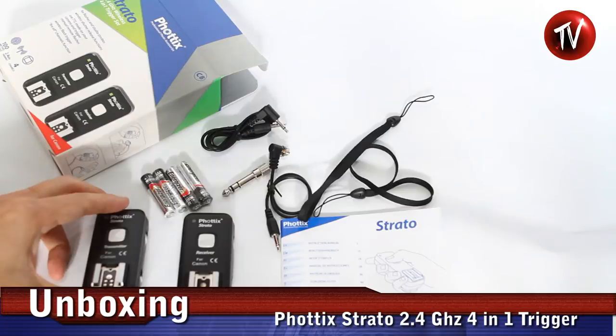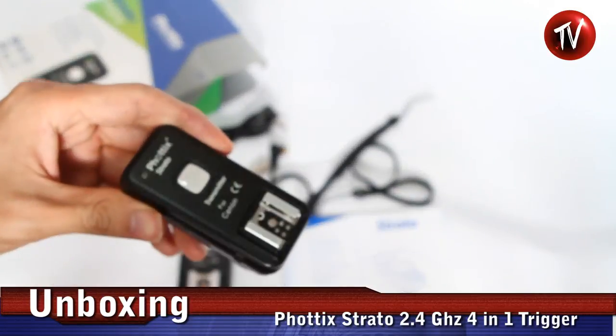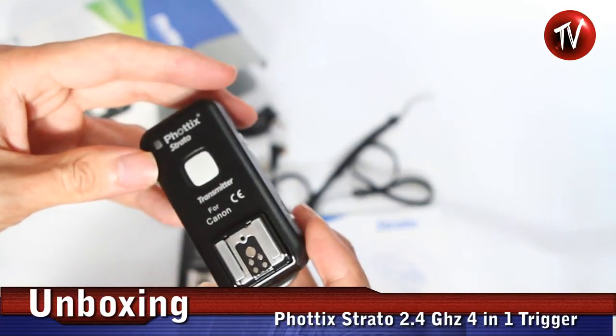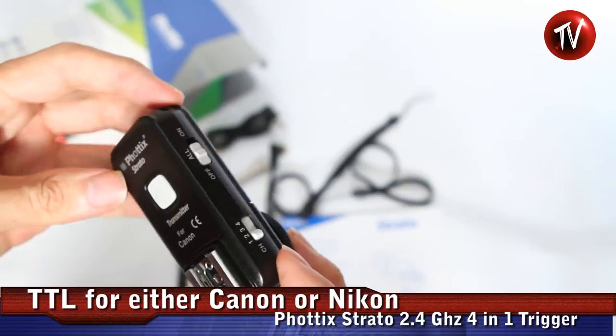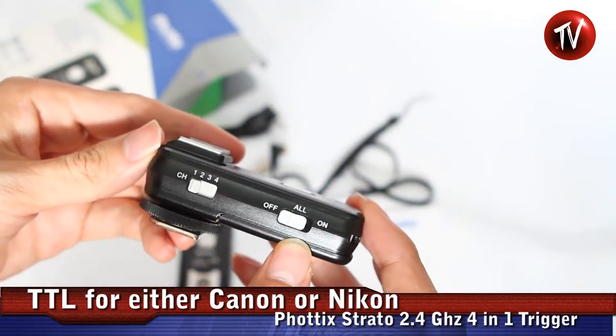These are the things in the package — we'll look through them one by one. Here we have the transmitter. It takes AAA batteries. It's either for Canon or Nikon because the flash will mount here onto your hotshoe. This flash will have TTL capabilities. It also has four channels that you can choose from and an on/off switch.